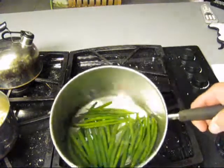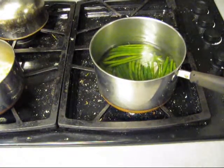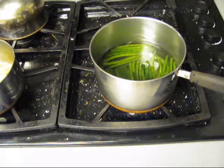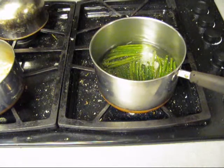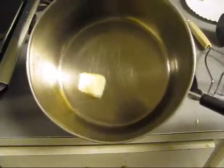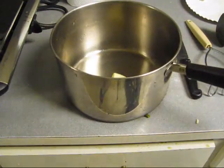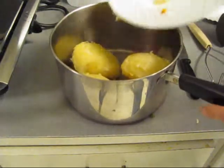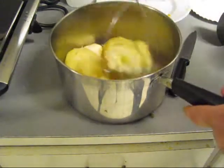I got some fresh string beans right here. I am going to go ahead and put them on the burner. We are going to put a little salt, a little pepper, and a little butter in there. Then we put the peeled potatoes and carrots in and run it through a ricer — well, I ain't got a ricer, I got this, so we are going to rice them with this.